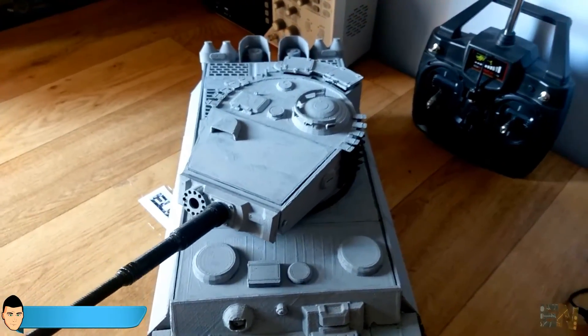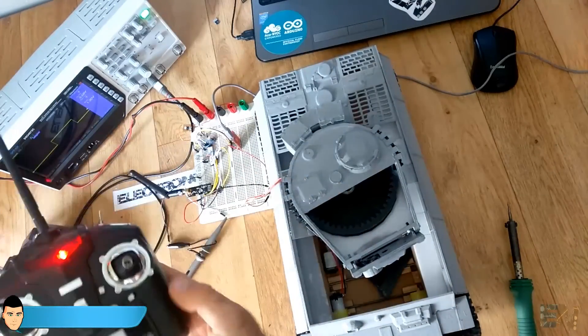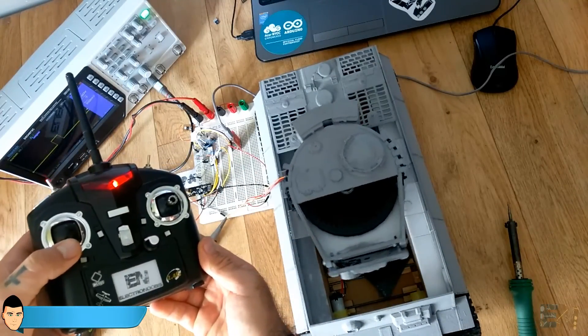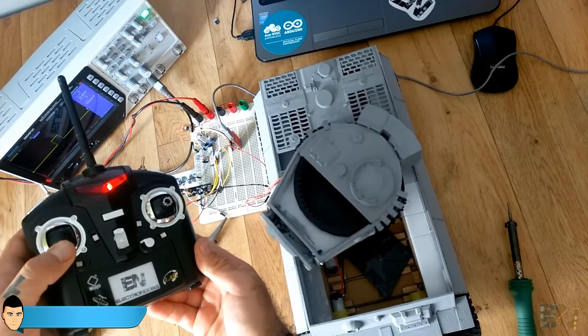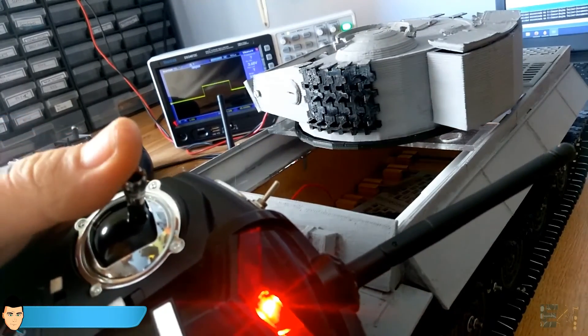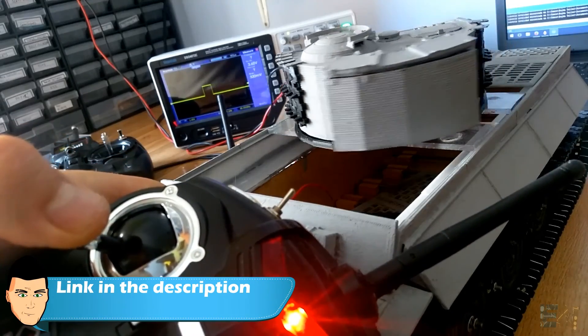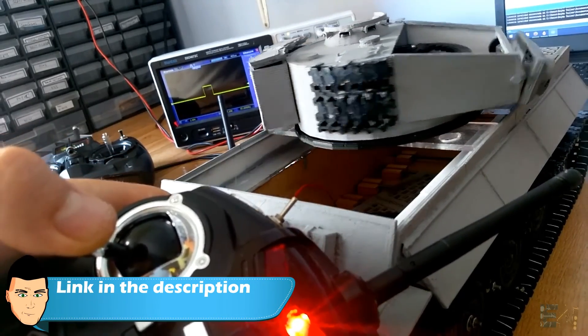It's now time to add all the electronics inside. In the next video we'll see how to set up our receiver, connect the Arduino to the servo motors and the H-bridge, and start moving the tank. I hope you liked this video — make sure you follow all the steps and check my webpage for more details. See the video description as well. Thanks again, see you later guys!